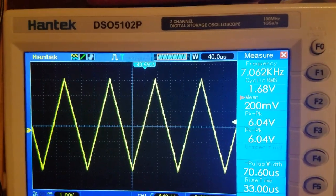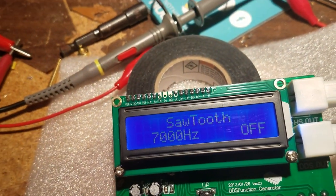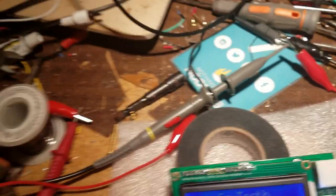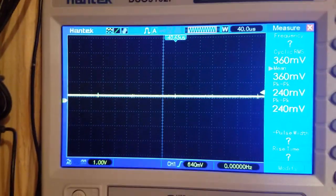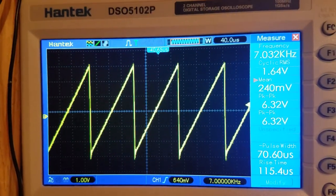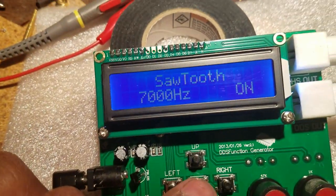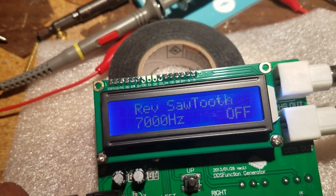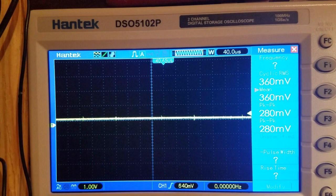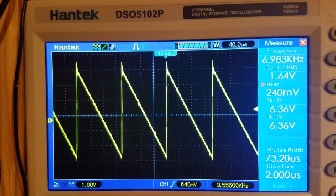Now I'm going to switch to sawtooth wave — turn that on. You have that nice sawtooth wave. Now I'll change that to reverse sawtooth, and there's the reverse one.